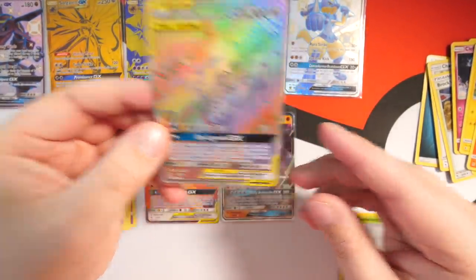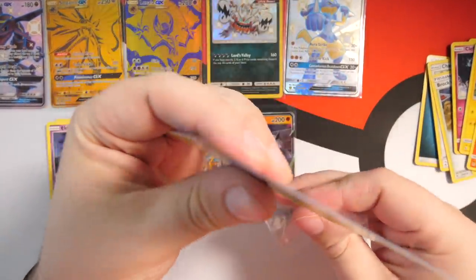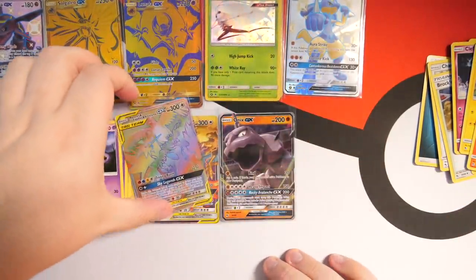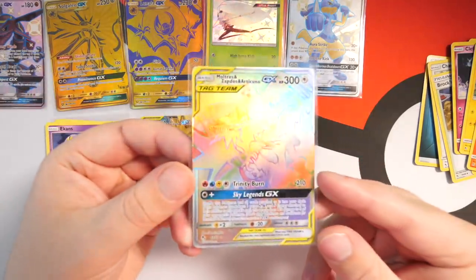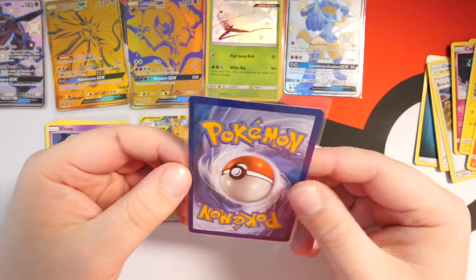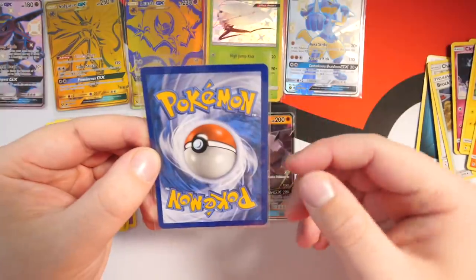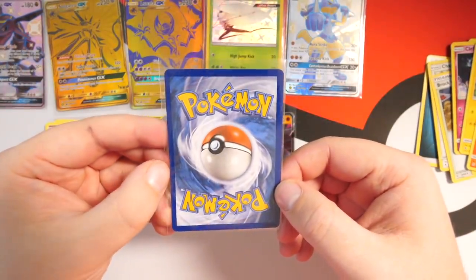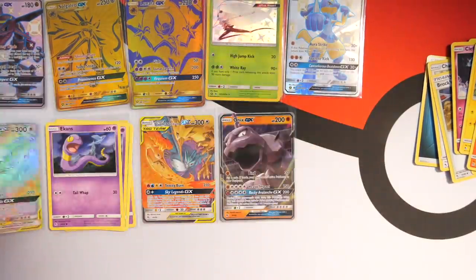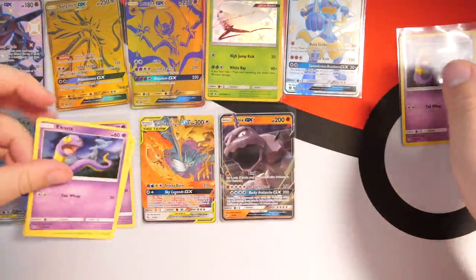Oh my — we have a Moltres, Zapdos and Articuno full art rainbow rare GX card! That is insane! Wow, check that out — that is sick, man. That is awesome to end the pack opening on. The Pheromosa is good but I do have one already. Centering on the Moltres/Zapdos/Articuno is perfect on the front — but the back, ooh, it's really thick on one side compared to the other. So that's one for the binder.